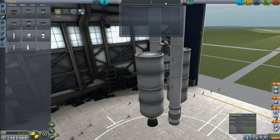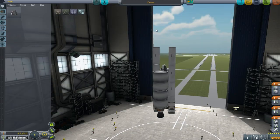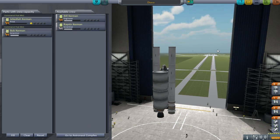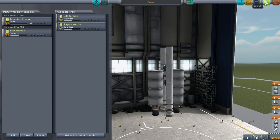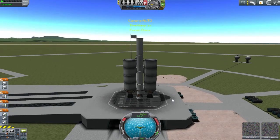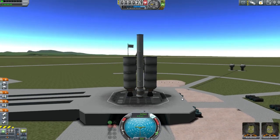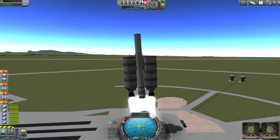After spending forever trying to think of a name, we move on to crew selection. Jebediah is obviously coming with us because we need his SAS abilities, and we're taking Bob along as our scientific advisor so we can get extra points for our science.